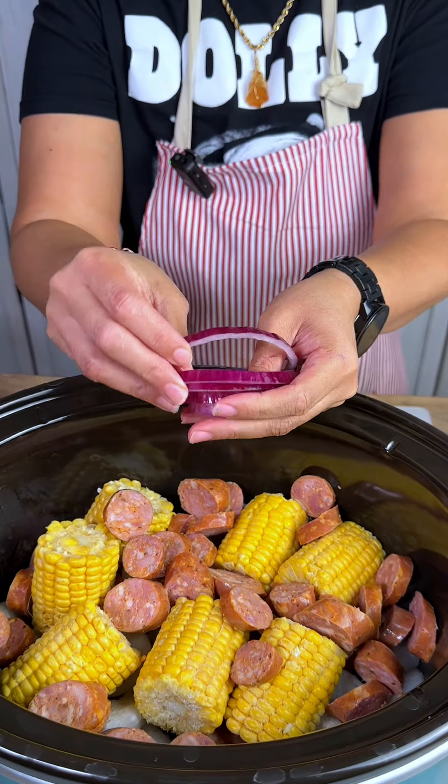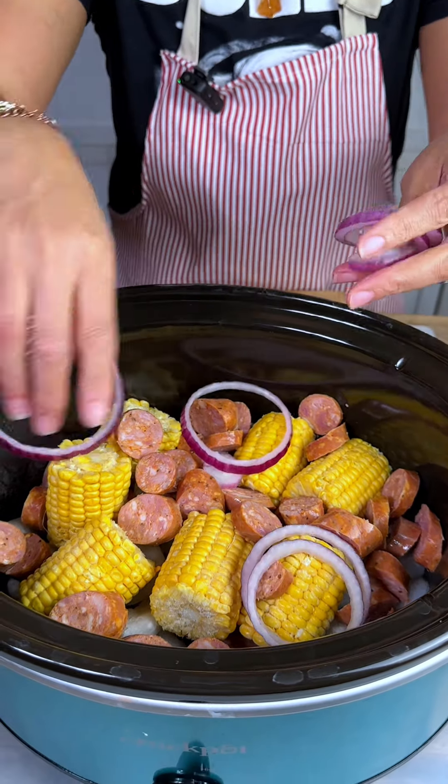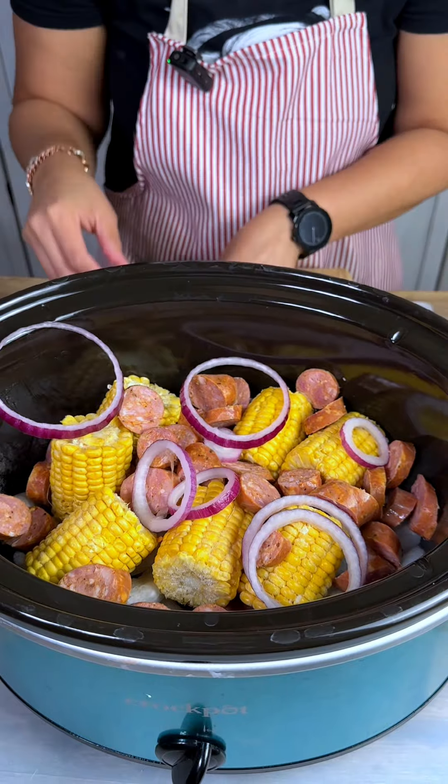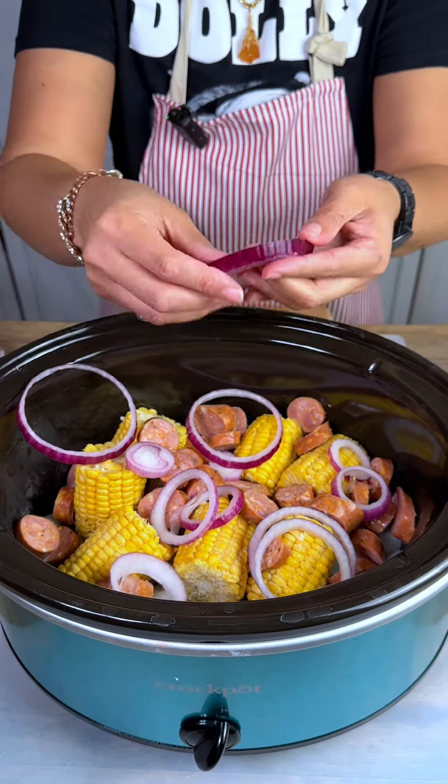Then I've got some red onions here, and we're not going to chop these up fine because we want to be able to munch on them when they're done. So we're just going to separate them and keep them whole.